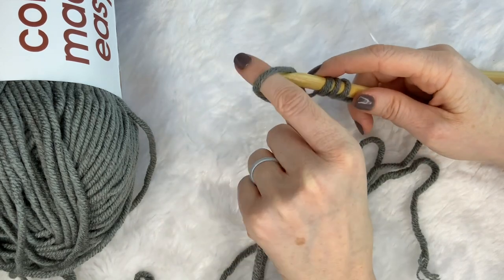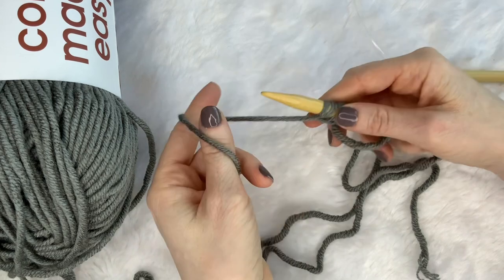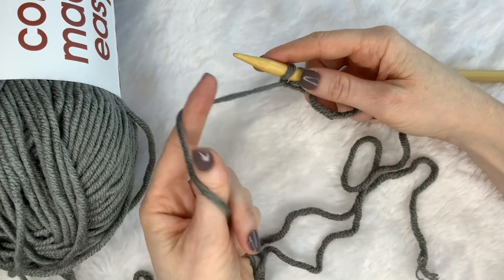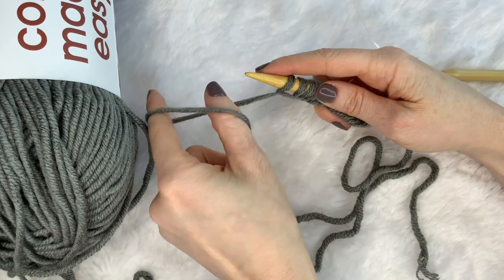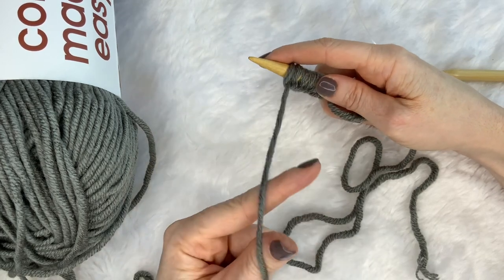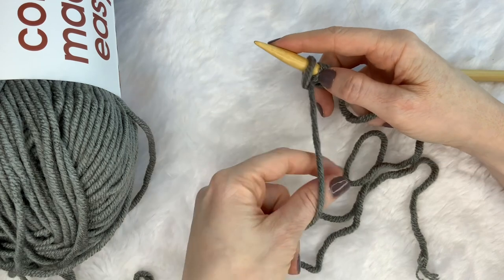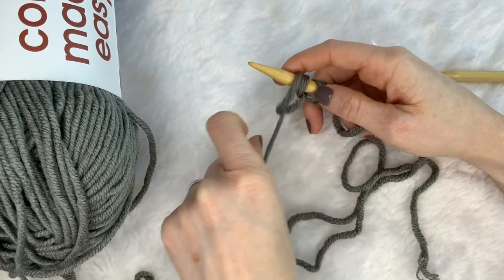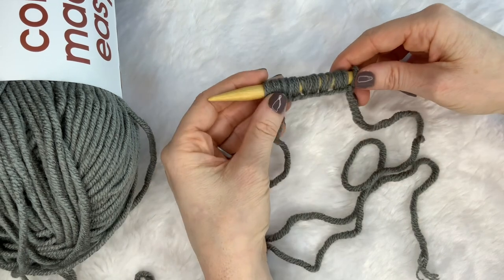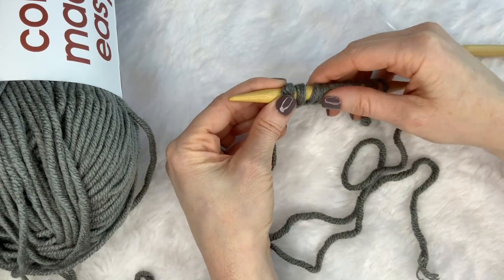My favorite is long tail cast-on, but for today's video we're just going to choose one to get us started so we can all practice. Just showing you a bunch of times how to do reverse loop. I don't usually do this one when I'm doing garments because I don't like the way it ends quite as much as some other cast-on methods, but it's great for learning.